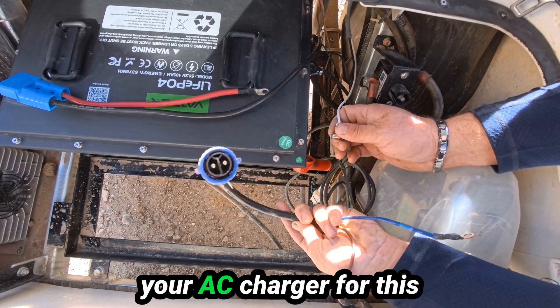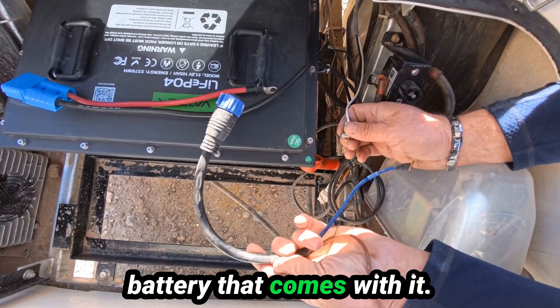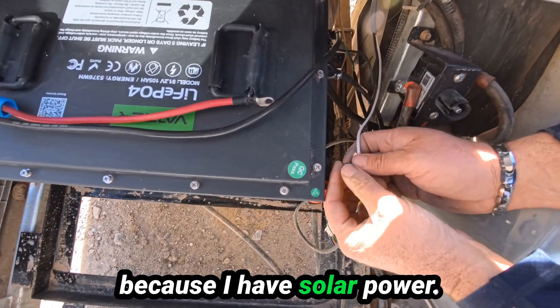This is the hookup for your AC charger for this battery — that comes with it — but I don't need this because I have solar power.